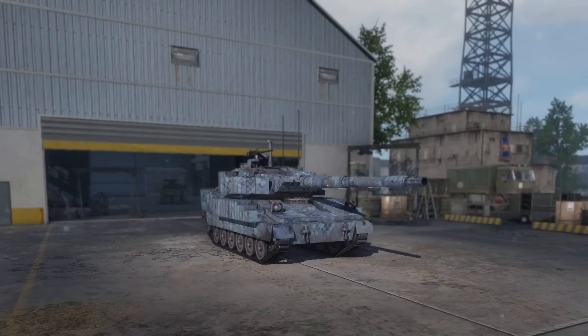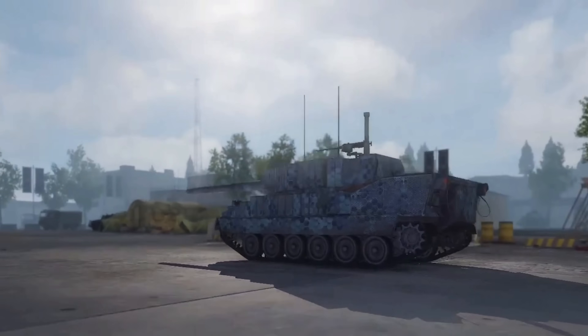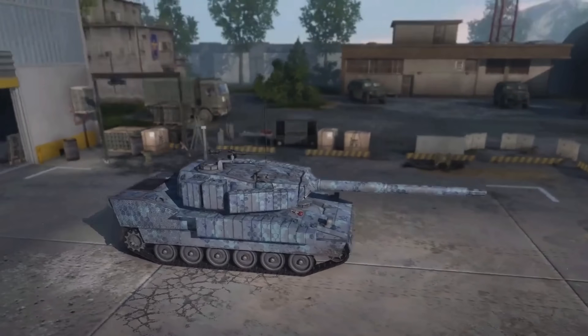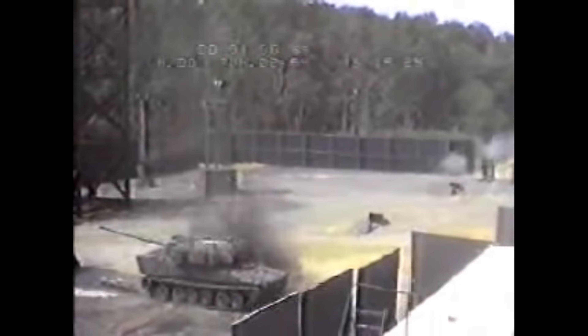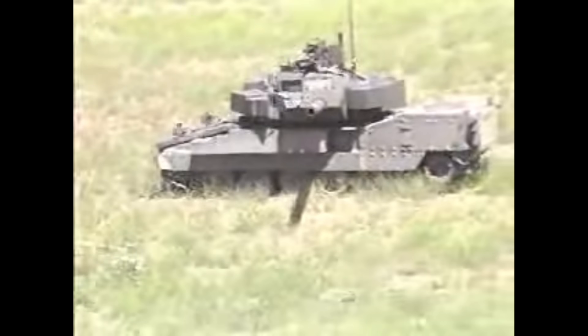From the 1970s to the 1990s, the standard light tank of the US Army was the M551 Sheridan. Although it performed reasonably well in conflicts it took part in, the Sheridan was not the most successful American vehicle ever developed. Its protection level was very poor, and it suffered from mechanical issues early in its service life. Therefore it comes as no surprise that starting in the late 1970s, the US military was actively looking to purchase another light vehicle to replace the rapidly ageing Sheridan.